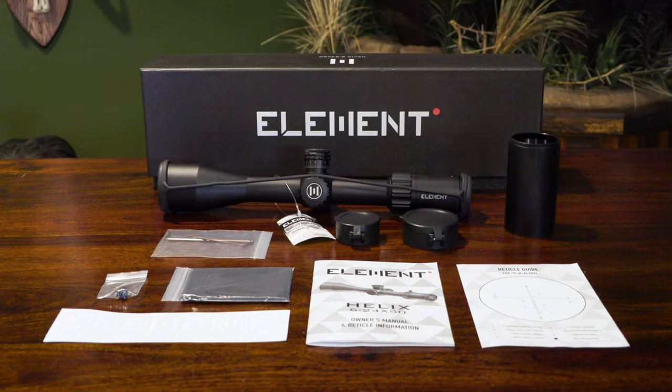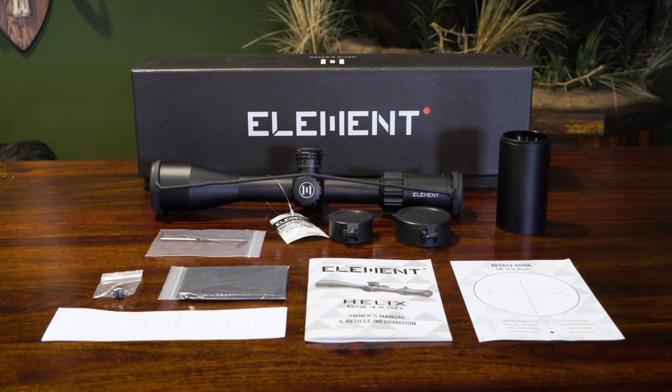I know for many people unboxing videos are more boring than watching the grass grow, but we've had quite a few requests from people who want to know what comes standard with the Helix when they make the purchase, so here we go.